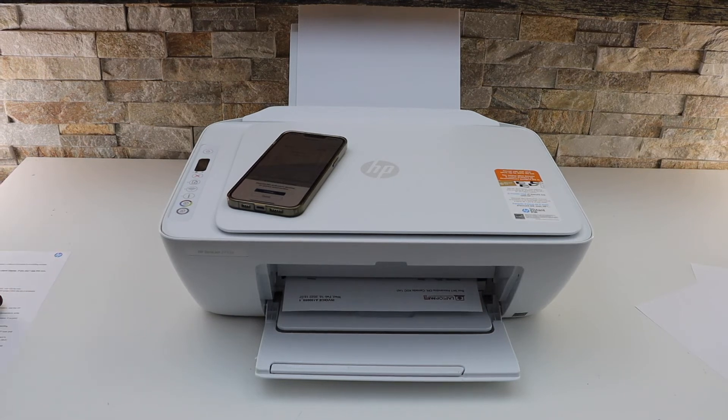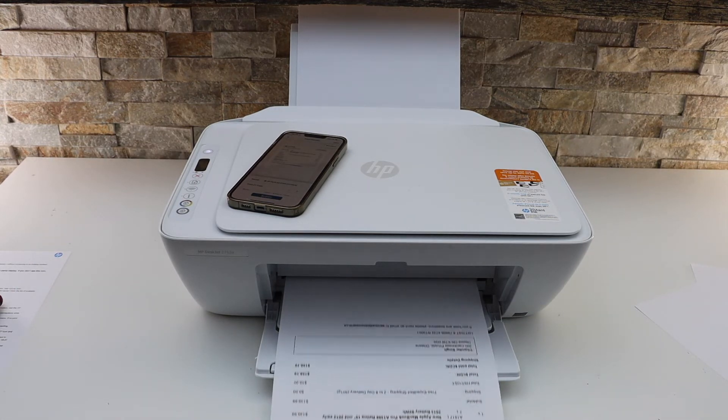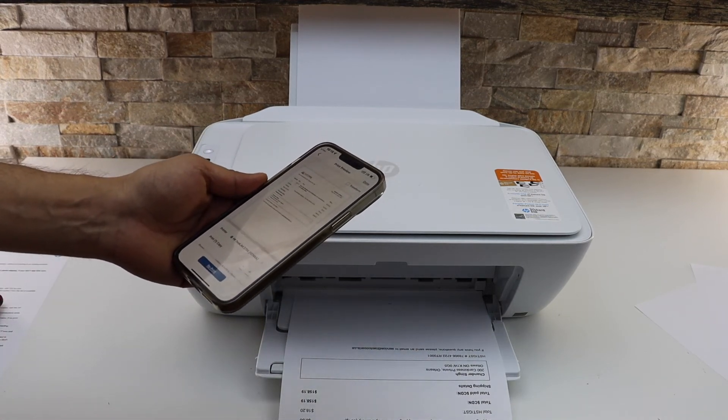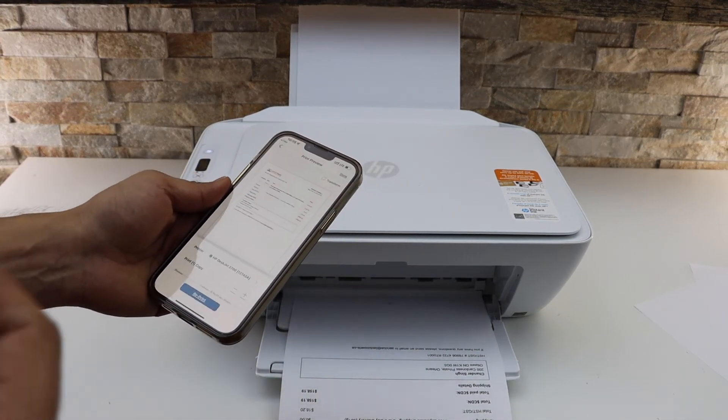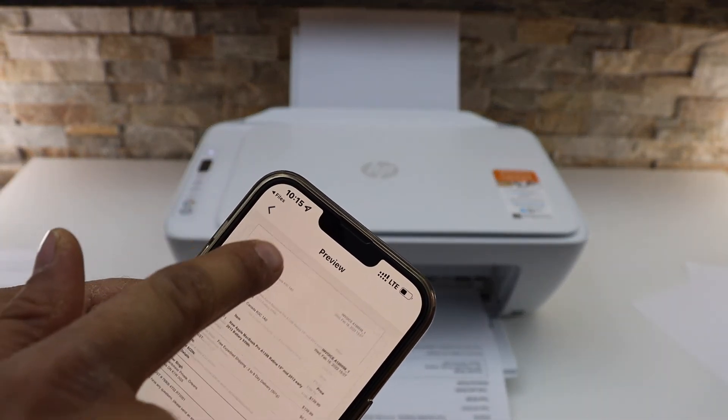Here we can see it has started to print. This way we can use the built-in Wi-Fi of this printer to print with our iPhone. You can use this method for any other smartphone like an Android phone or Android tablet. Once finished, go back and close the file.